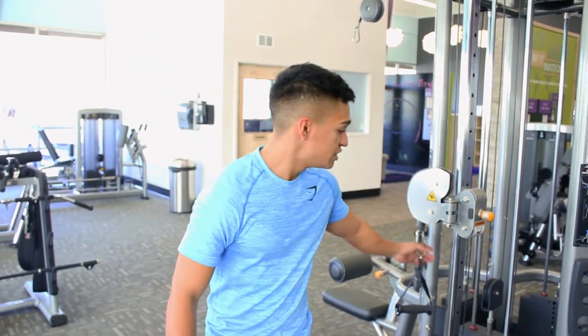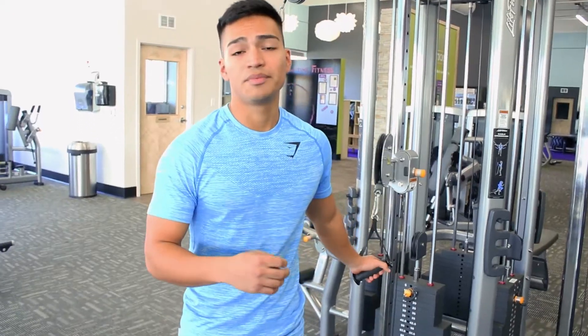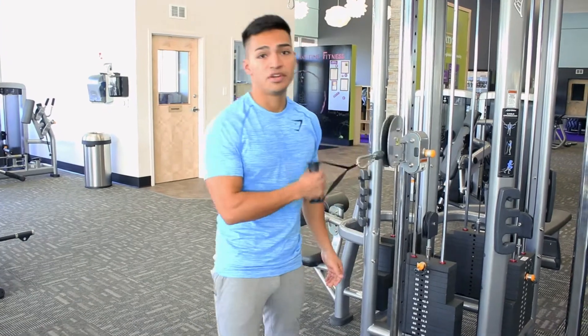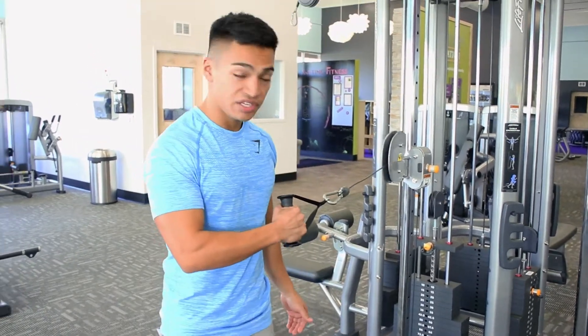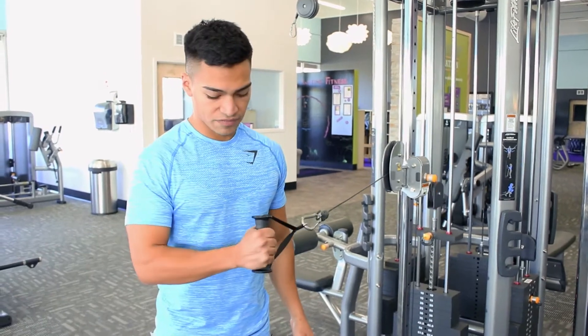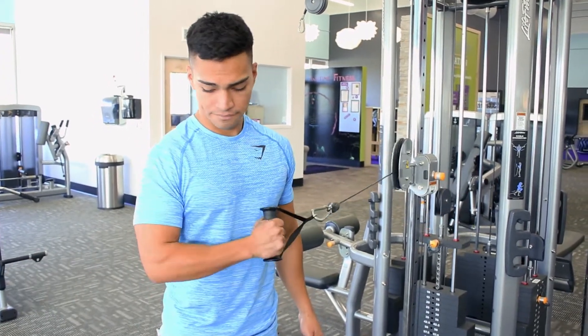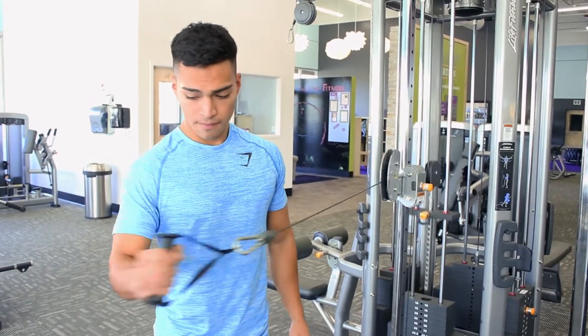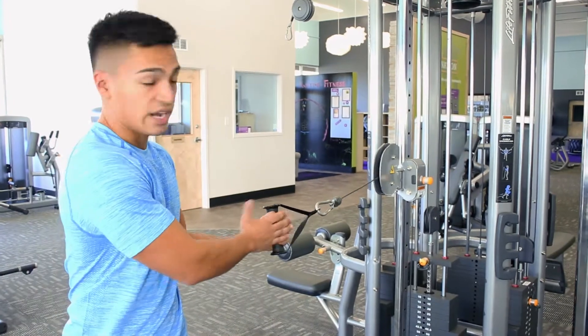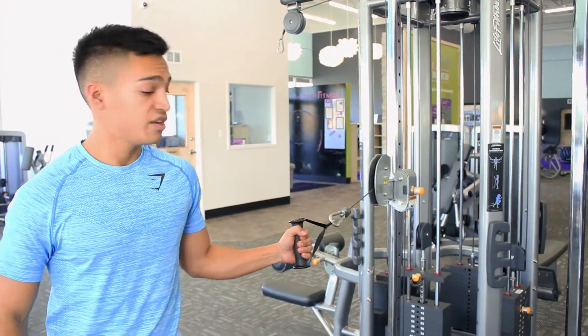A quick little exercise I do — first thing you'll need is a cable. You'll be warming up the internal and external rotator cuff of the shoulder. Put easy, light weight on this. For one movement, you start with the cable at your chest and extend out — that warms up the external rotator cuff. Then you switch to the other side, starting on the outside and pulling in, for the internal rotator cuff.